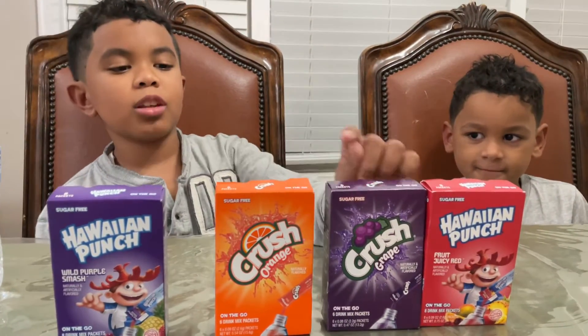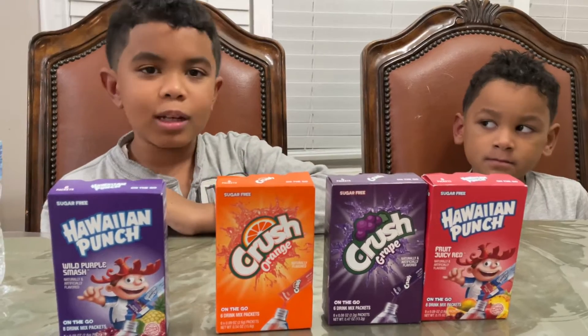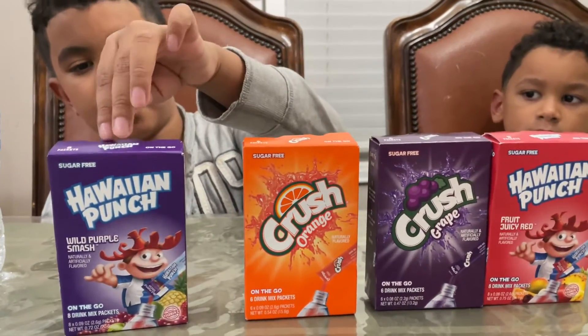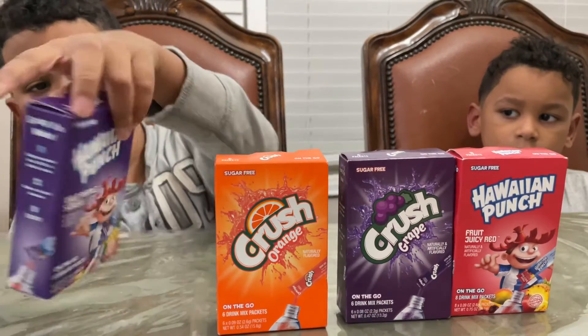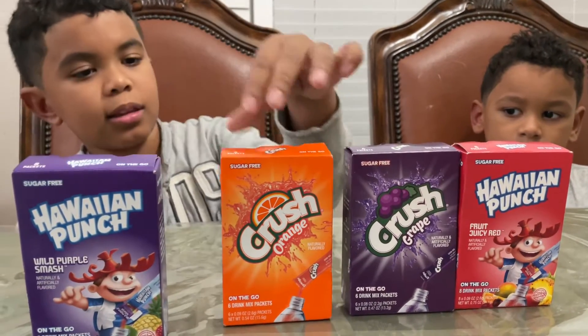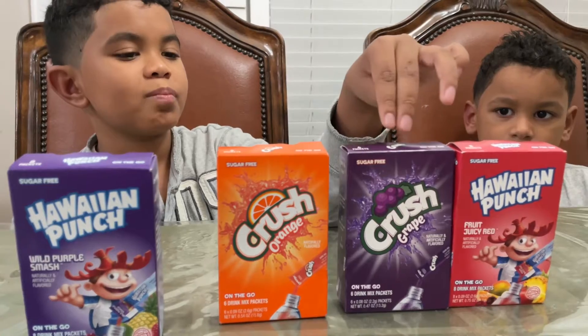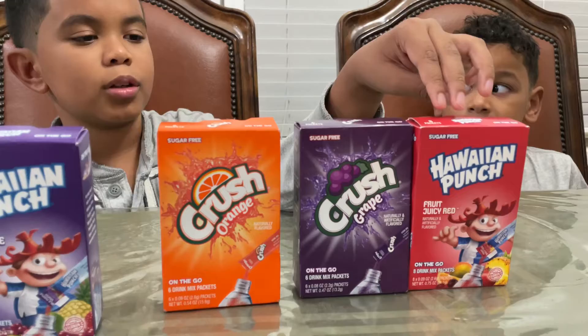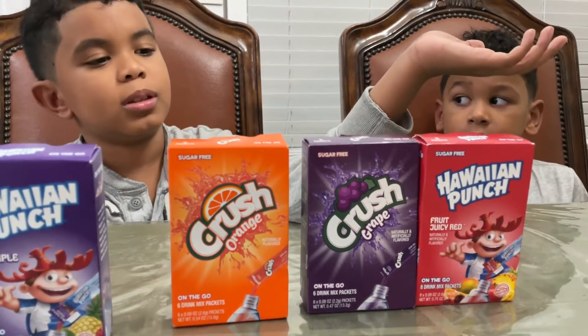Hi, I'm Jordan and today I'm checking out these water flavors. I kept on seeing them in the supermarket, so I said we needed to check them out. This is Hawaiian Punch Purple, because it says Purple Smurfs. And then this is Crush Orange, Crush Grape, and then regular Hawaiian Punch, or Fruity Juicy Red.